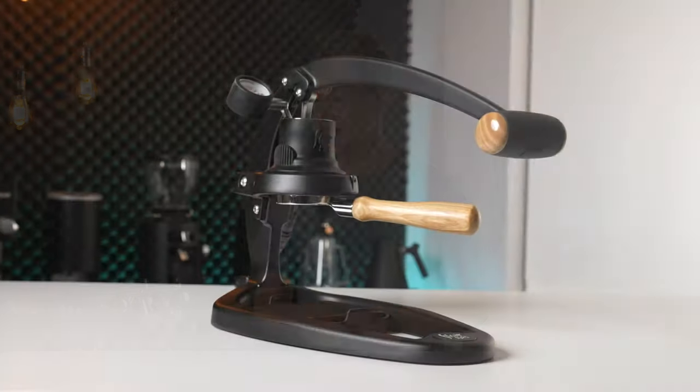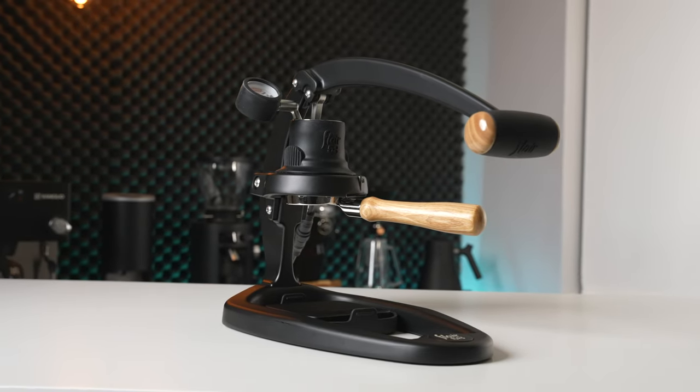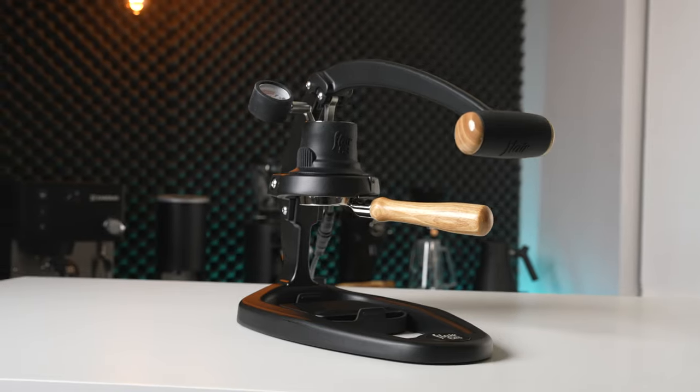It seems that ever since the release of the Flare 58, puck screens have been an ever increasing sight in people's espresso setups. But do they actually serve a purpose? That's what I set out to explore when I started using these about six months ago. What I can say is that for me personally, I haven't noticed much appreciable difference in the quality of the espresso shots. If I had to search for some tiny little improvement, I could say that on low pressure, very long pre-soaks, a puck screen will help to hold together the integrity of the puck and stop it from getting very muddy. However, that is nitpicking, and to date, I really don't think that puck screens have a big difference in the final quality of espresso shots.